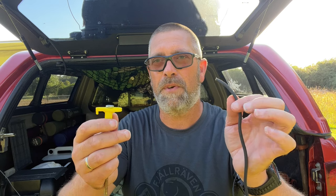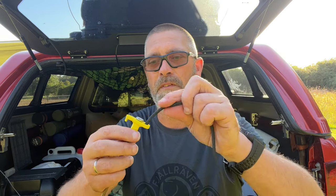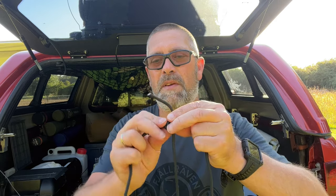Here's a bit of a hack for the guy lines that come with the awning. To make these fully adjustable, we need to do a rolling hitch. Feed the line through the peg, bring it up, and on your working end you want about 20 centimeters. Feed that around the line twice, making it nice and tight, then over the line, feed it through and pull it tight — cinching it up. You then have a fully adjustable and strong guy line.